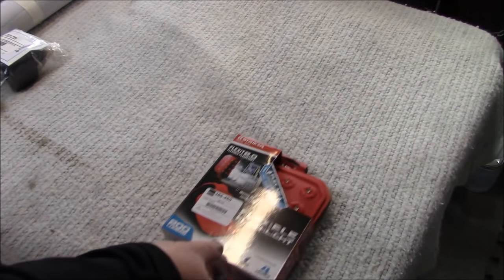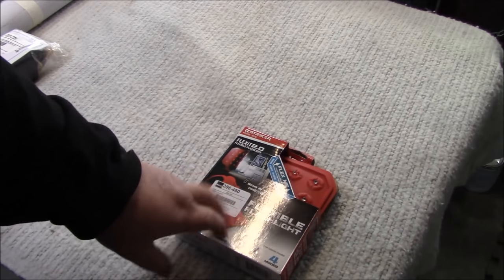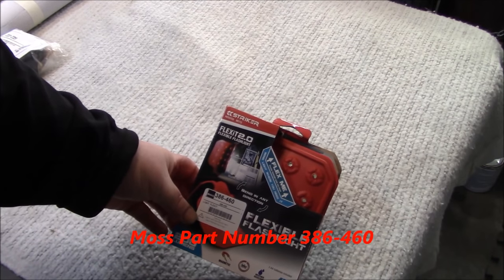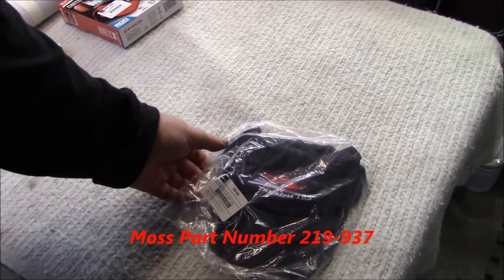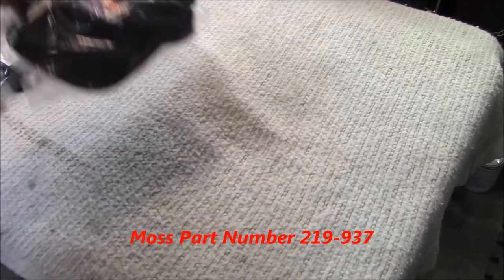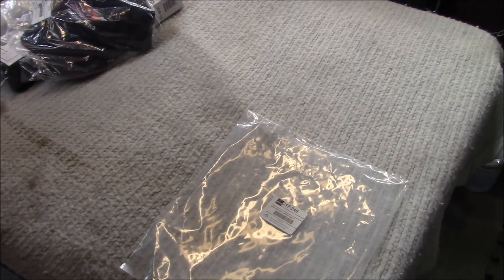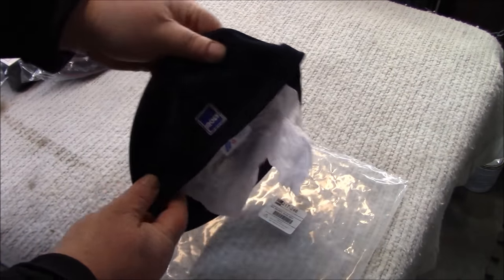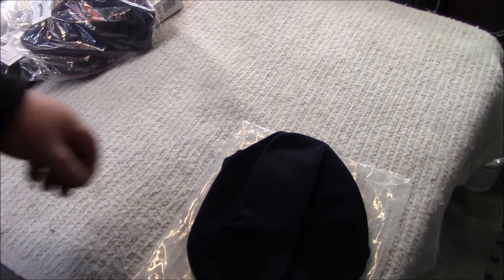They were nice enough to throw in some bonus items. This is a flexible battery-powered light — Moss part number 386-460, the Flexit 2.0 flexible flashlight. You can never have enough light on your project. They also know I like hats, so there's a nice TR3 ball cap, part number 219-937, and a Moss Motoring car driver's cap, part number 217-246 in navy blue to match my car, with the Moss logo on the back. We'll be driving in style.